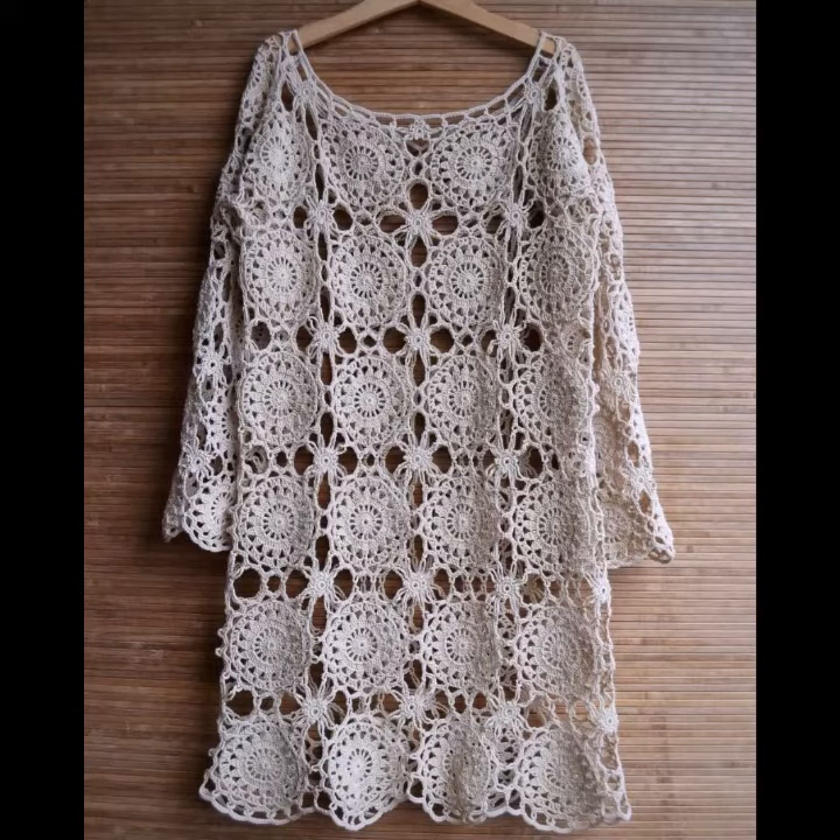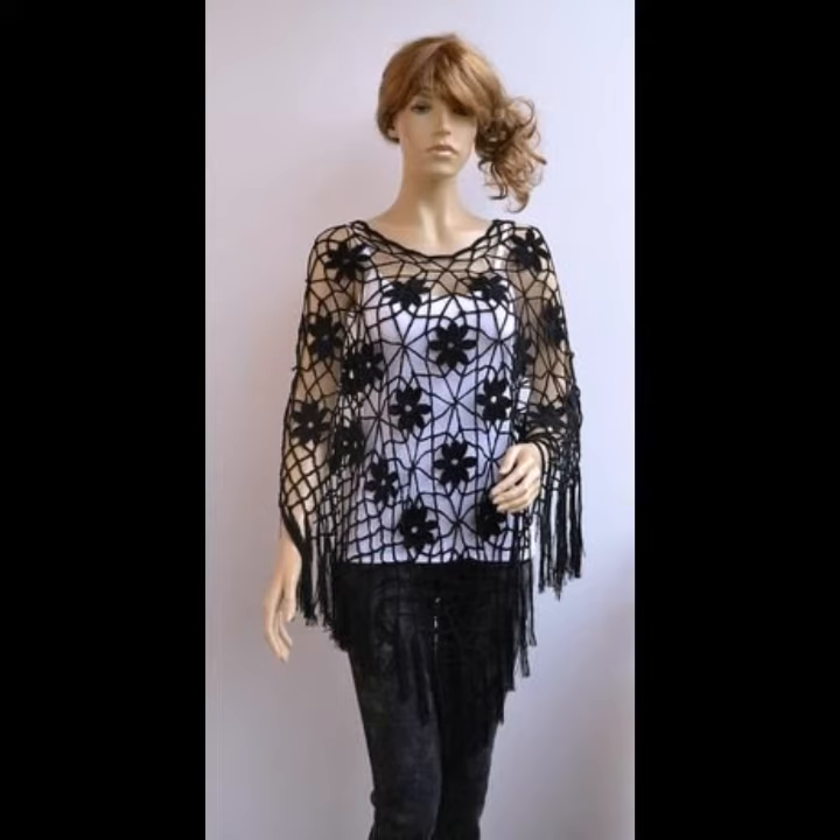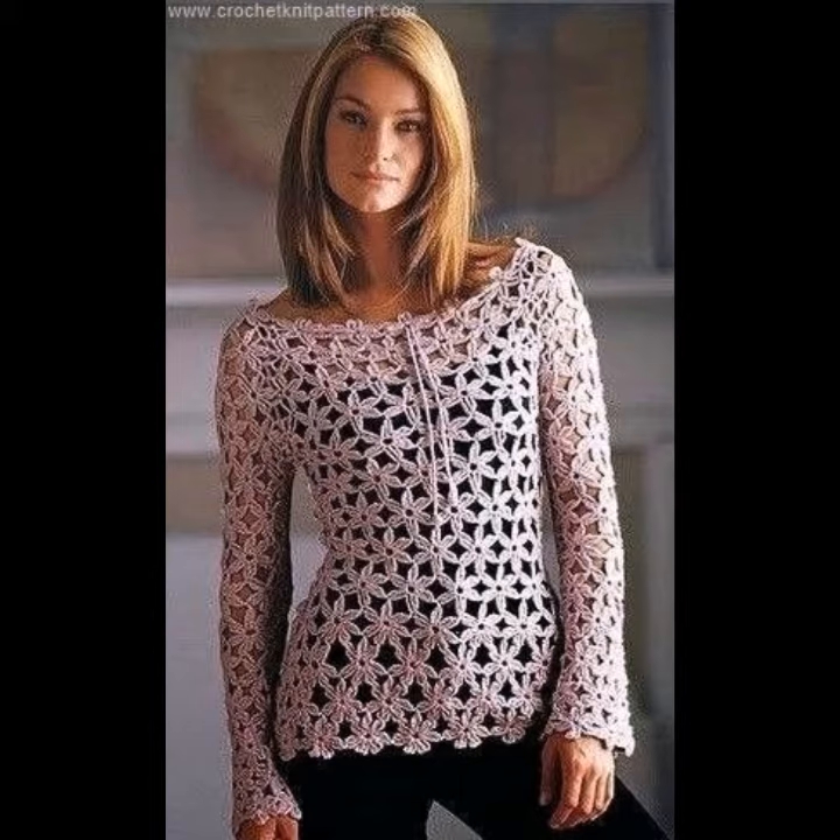Hello viewers, welcome back to my YouTube channel. How are you? I hope you're fine and taking care of yourself. Today in this video I am going to show you ideas and designs about crocheting tunic tops. You can see different styles and different varieties of crocheting tunic tops in this video — they look very gorgeous.